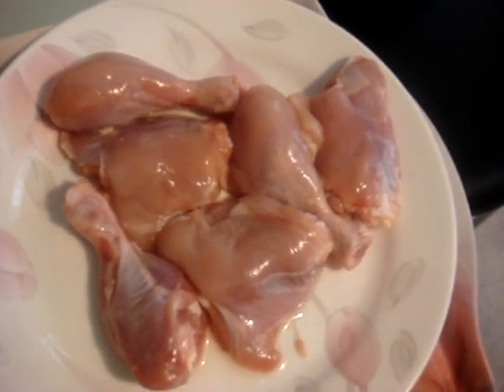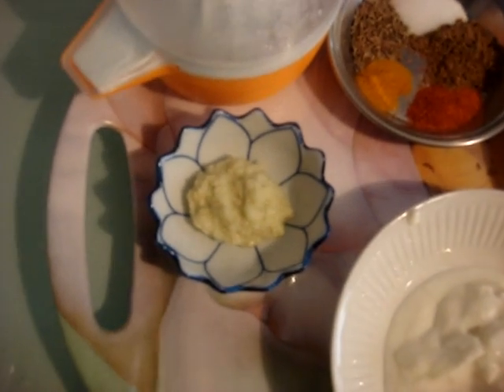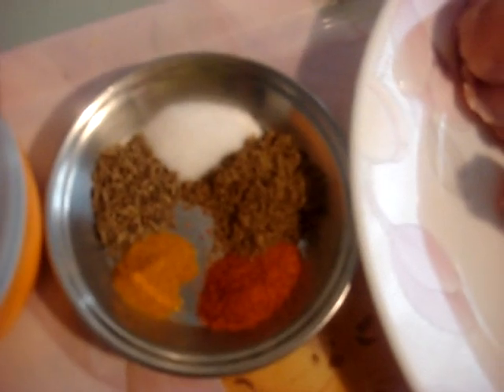You will need six pieces of chicken, one heaped tablespoon of yogurt, one teaspoon of ginger garlic paste, one teaspoon of fresh lemon juice, half teaspoon of red chili powder, a quarter teaspoon of haldi or turmeric powder, half teaspoon of zira, half teaspoon of salt or to taste, and a half teaspoon of coriander powder.